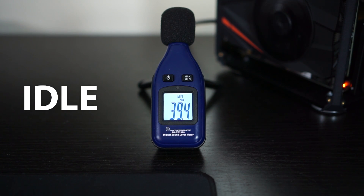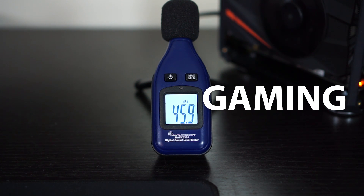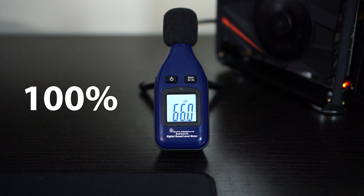I took some sound samples. First you'll hear the card idle, then under a full gaming load, then the fan at 100%. The card was very loud at 100% — super loud. But fortunately, it wasn't something I saw in practical use. The fan never really went above 70 to 80 percent. You can obviously control your fan curve in the software as well, so you shouldn't really have any reason to hit that.